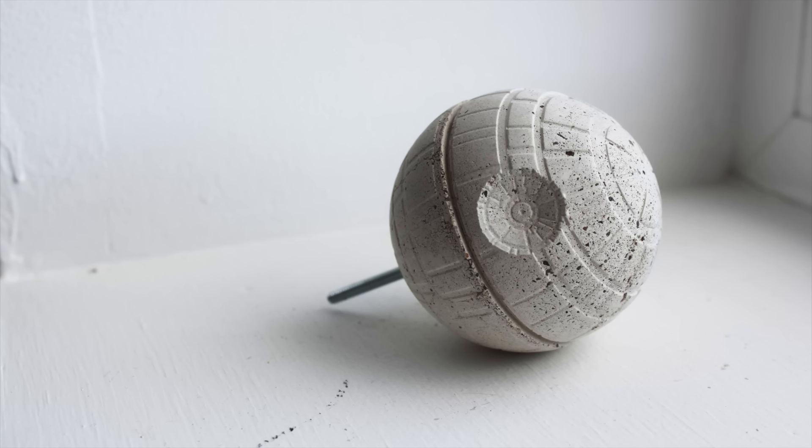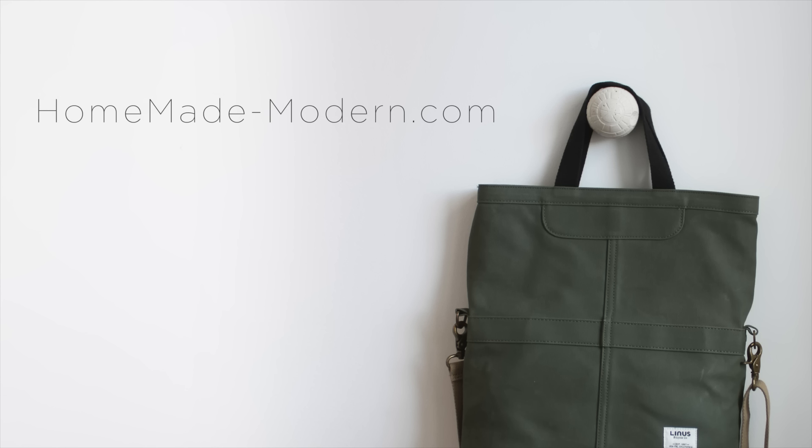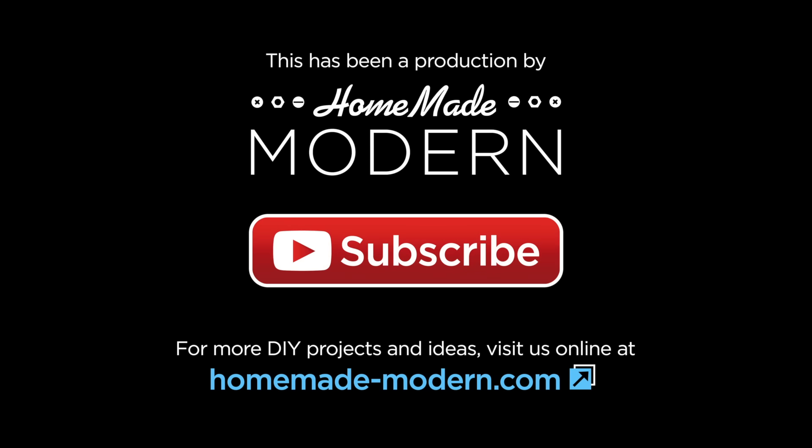I think I'll use the machine threaded one as a cabinet handle later on. For more detailed instructions check out my website homemade-modern.com and be sure to subscribe to this channel if you haven't already.